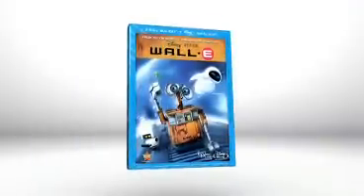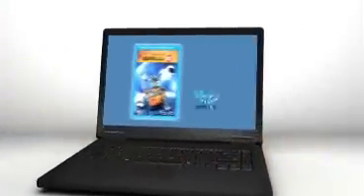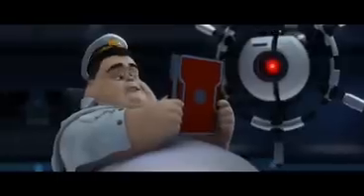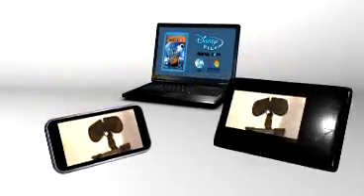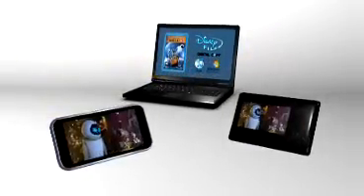When you buy a special edition Disney DVD or Blu-ray with DisneyFile, simply take the DisneyFile disc, insert it into your computer, and follow the easy on-screen instructions. In just minutes, the transfer to your computer or video-enabled portable device is complete. Your Disney movie is ready to go.